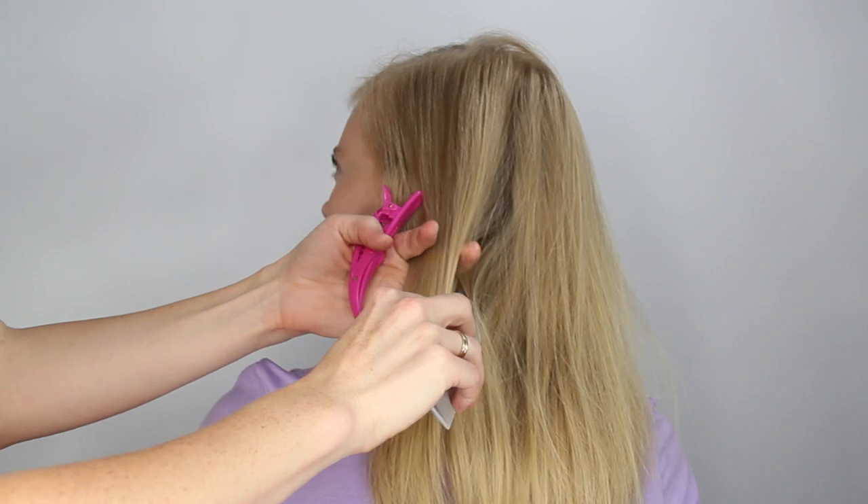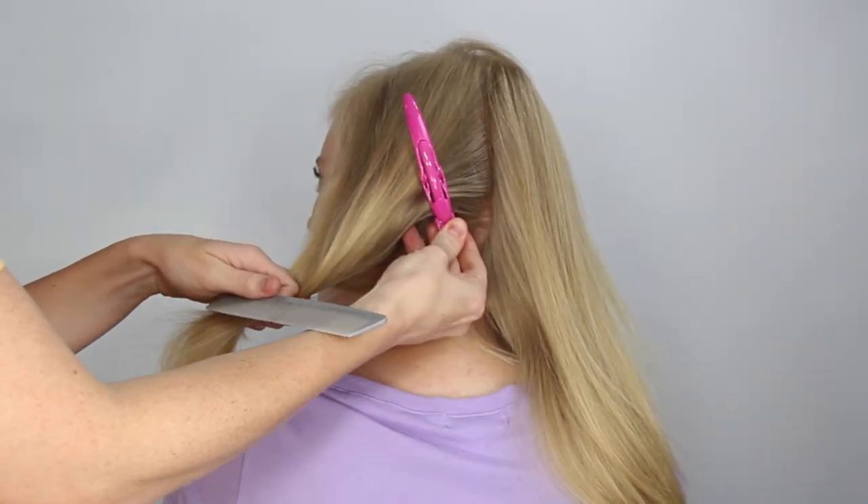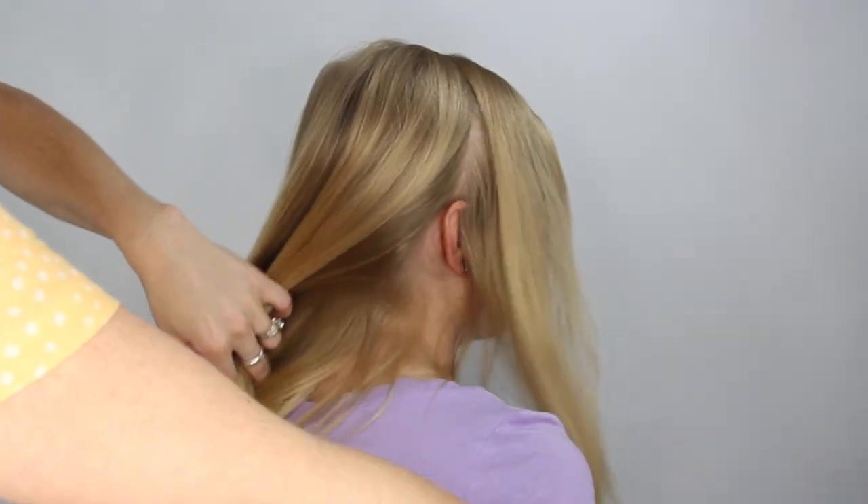The first step is to divide the hair into three sections: a back section, and then two side sections. And clip off the front two sections so we can work with the back section.